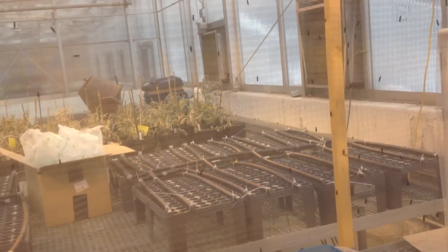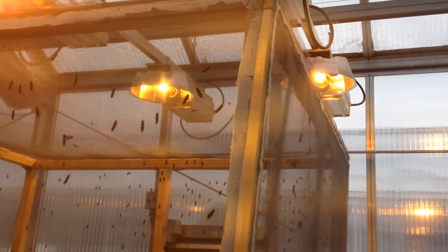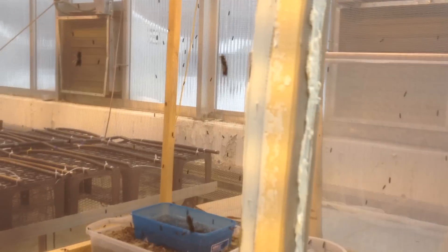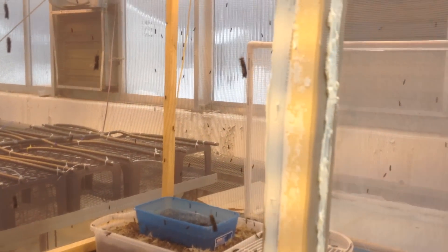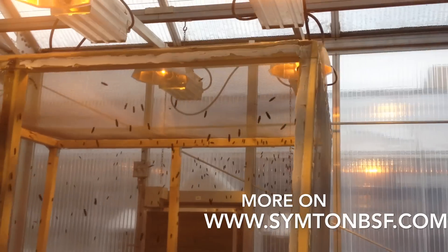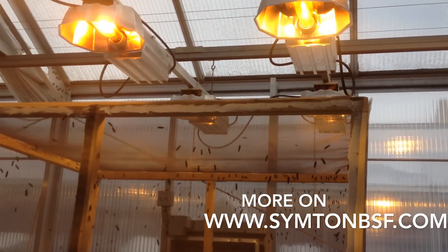So I'm looking for some high-output and also cost-effective UV light bulbs as supplemental light sources. So far I haven't found anything efficient yet, so I will keep you updated — some folks asked about the lamp and I don't have an answer yet. Thank you.